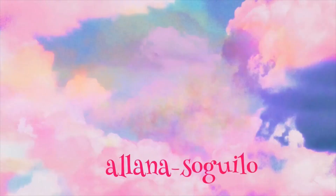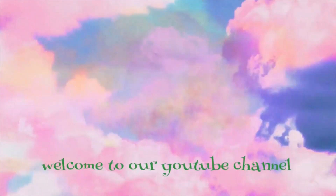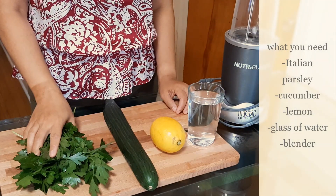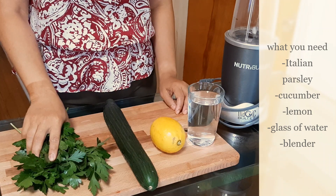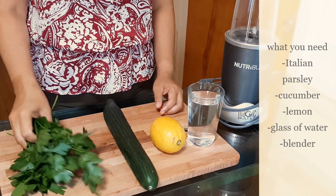Hello guys, this is Michelle. Today I will teach you the simple steps on how to cleanse or detoxify your liver with three natural ingredients. So this is our ingredient for our smoothie to cleanse our liver.